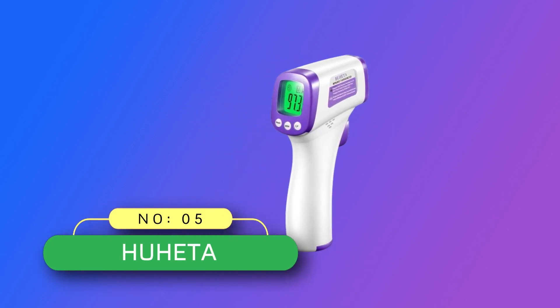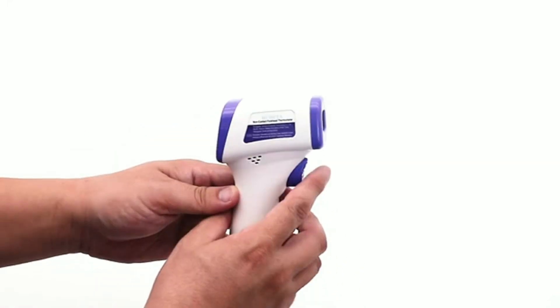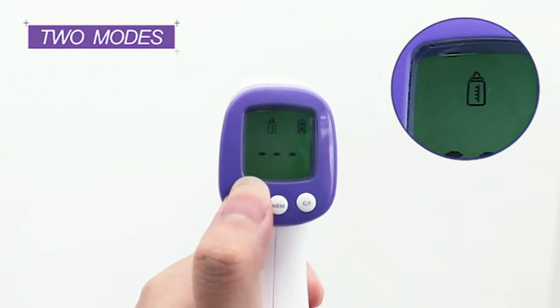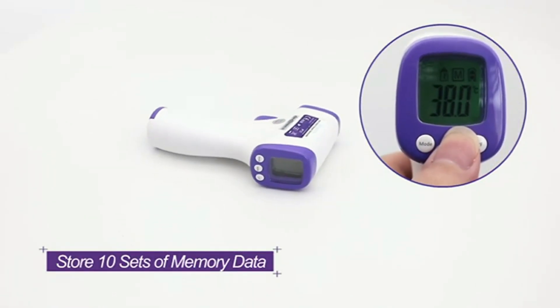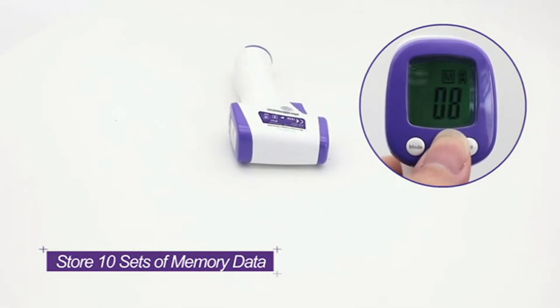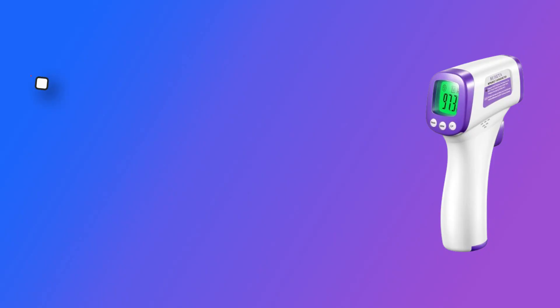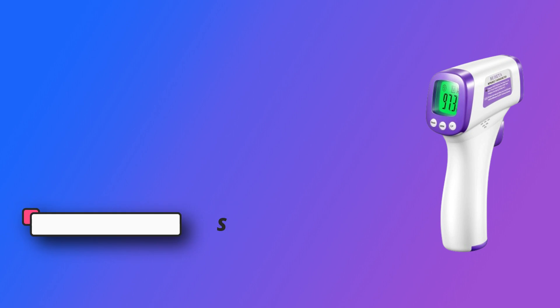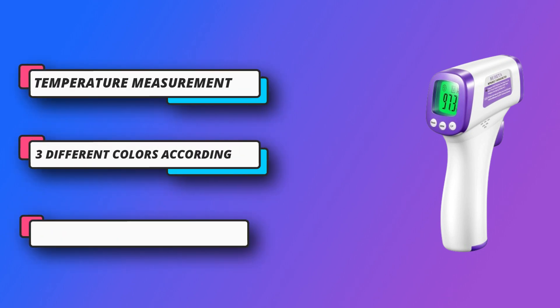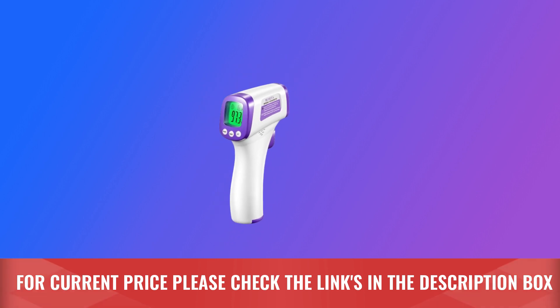Number 5: Hoo-ha-ta Infrared Thermometer for Adults Made in USA. Using infrared technology, you can measure body temperature without touching the ear or forehead, preventing cross-infection. Measurement distance: 2 to 3.15 inches. Equipped with advanced infrared technology and a high-precision sensor, it reads in one second with accuracy within 0.1°C. The large LCD backlight features three colors based on temperature, with a warning sound for abnormal readings and a 30-second auto-shutdown for power saving. Memory function records the last 10 temperature measurements to track your family's temperature continuously. For current price, please check the links in the description box.